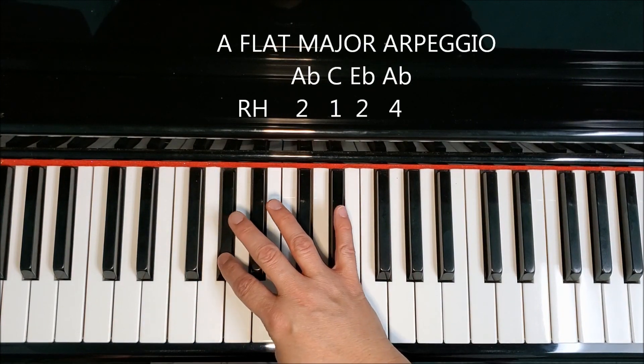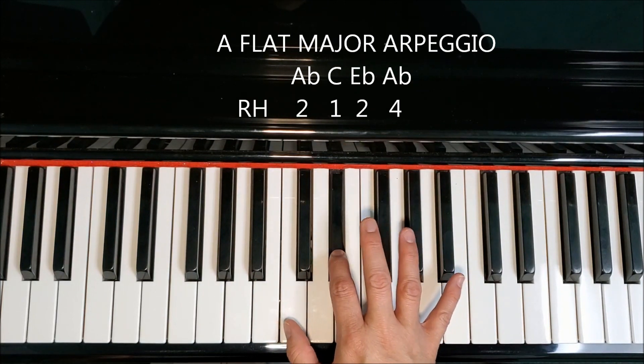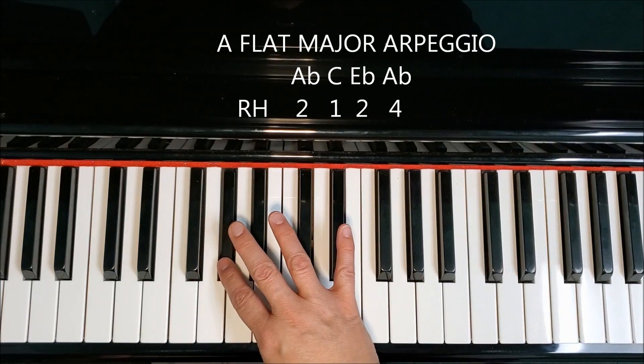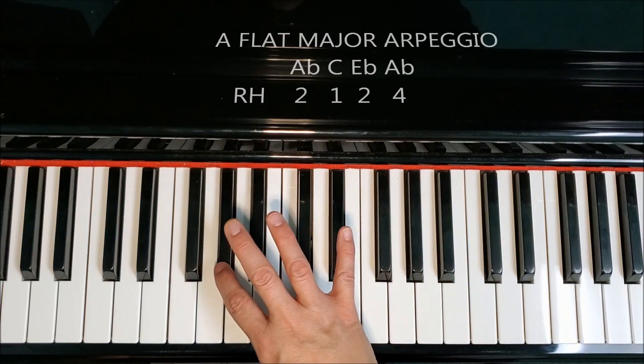Here are the letter names: A-flat, C, E-flat, A-flat, E-flat, C, E-flat. The fingers that we use are two, one, two, four, two, one, two.